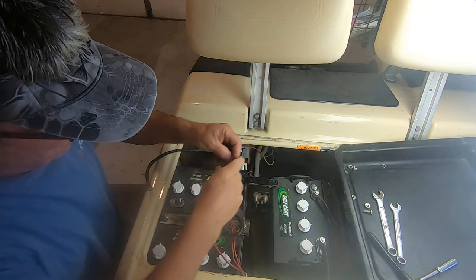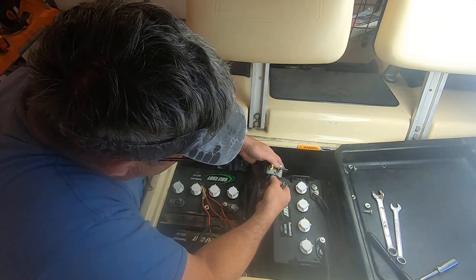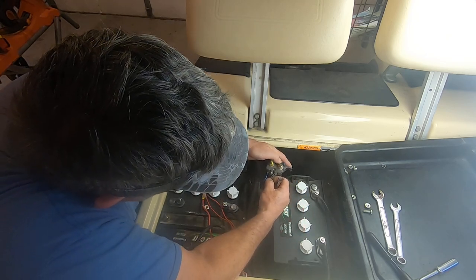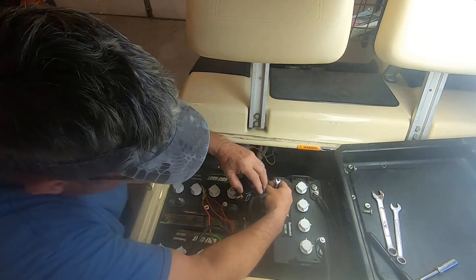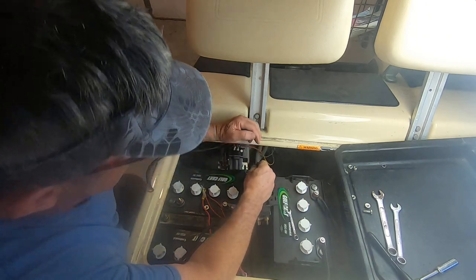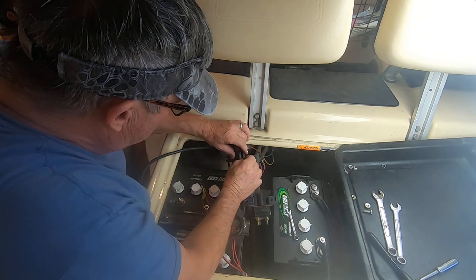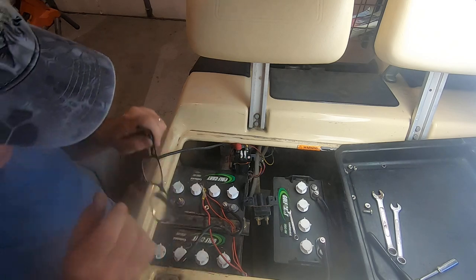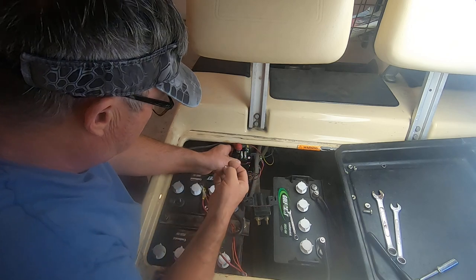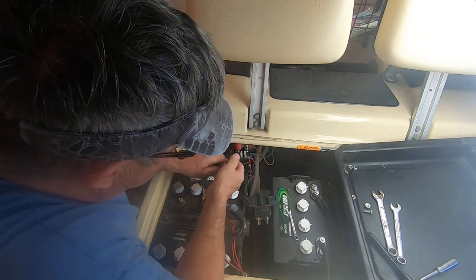That's five sixteenths - it doesn't really matter about the size on these because yours is probably going to be different, just like this was all different. That's a lot of wire from that one post right there - a lot.